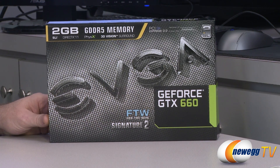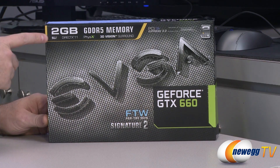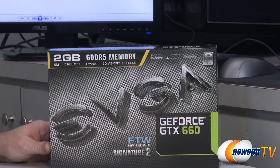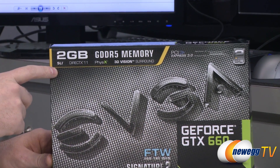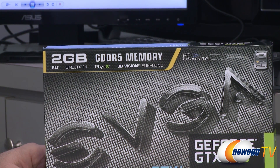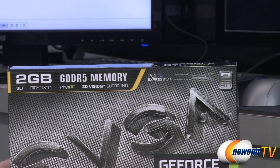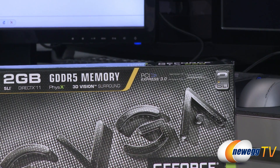It's also the Signature 2, which means it has a custom-made two-fan cooling system by EVGA. This is a 2GB video card, so 2GB frame buffer. It features two-way SLI support, DirectX 11, physics, 3D Vision Surround, and it's also a PCI Express Gen 3 card, as are all of the Kepler-based GPUs from NVIDIA.